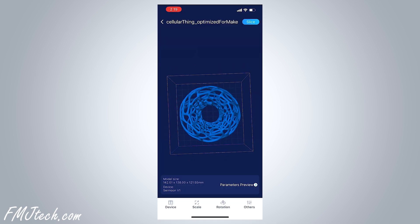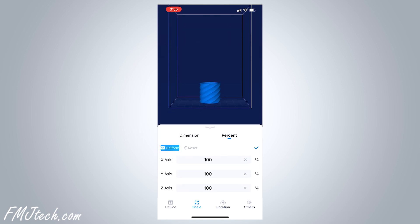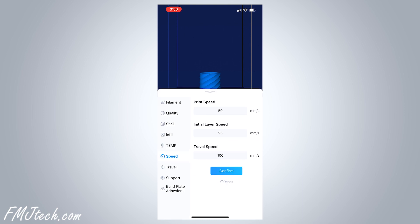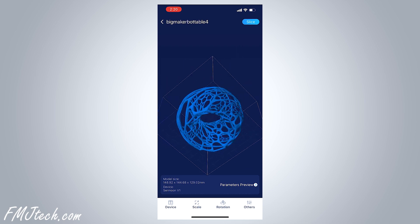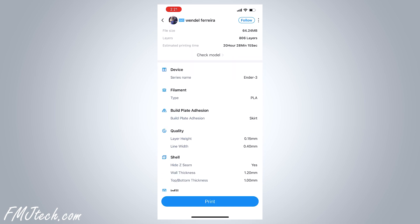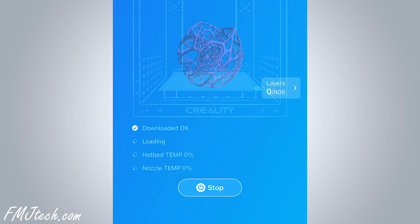When you select a model, it loads into something that looks like a slicer. You can change pretty much all the settings you want — dimension, speed, temperature, and so on. Once you are done, click slice in the top right corner, hit print, and choose CR10 from the device list. Once we give the command to print, the printer starts to prepare itself — it downloads the file, adjusts the hotbed temperature and nozzle temperature, and once that's done it will start the printing process.